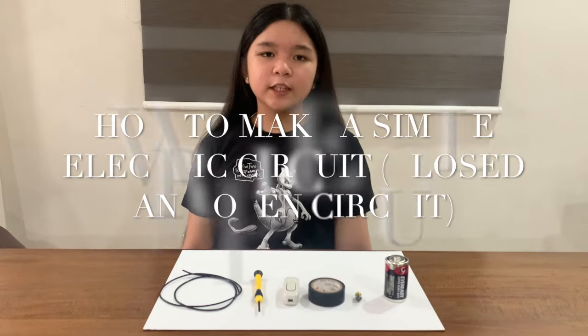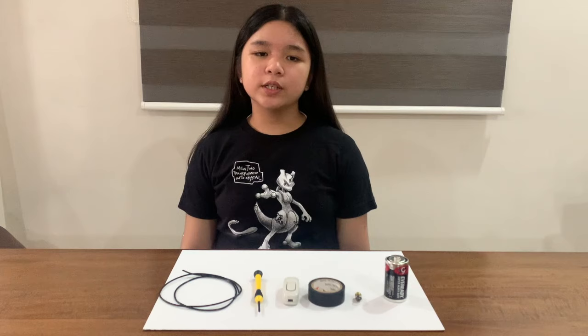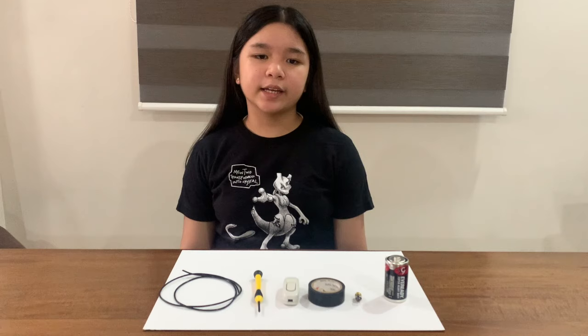A simple electric circuit is a closed loop or a continuous path over which electrons move. It consists of the following components. First, an energy source to get the electrons moving, like a battery. Second, conductors which serve as a path along which the electrons can travel, like electric wires.